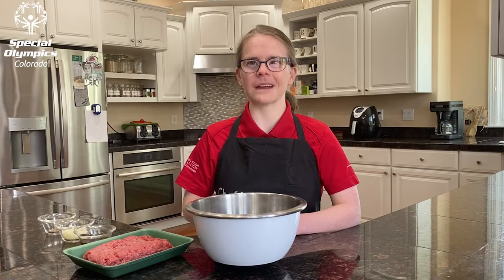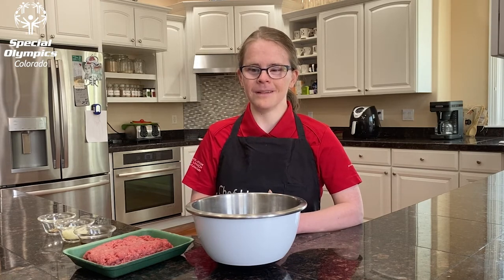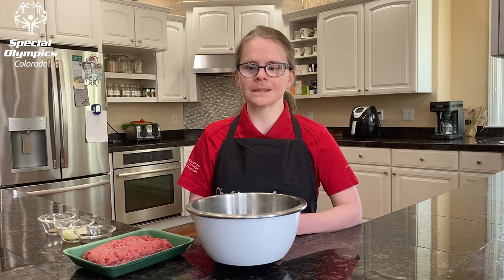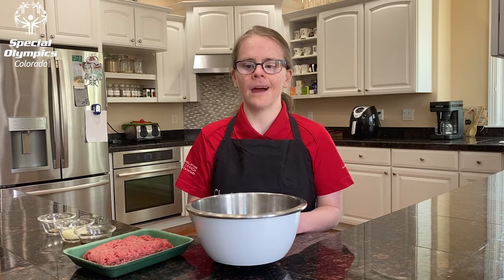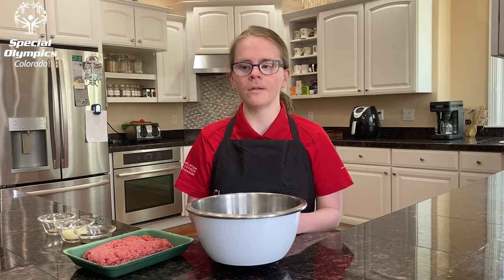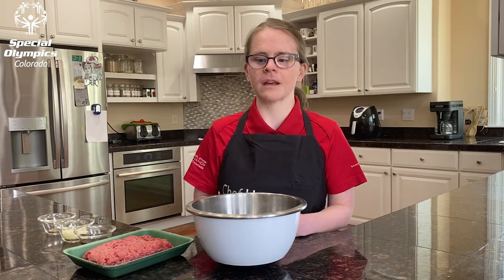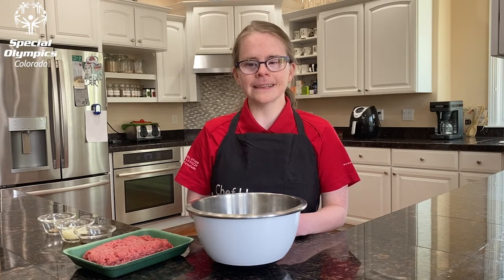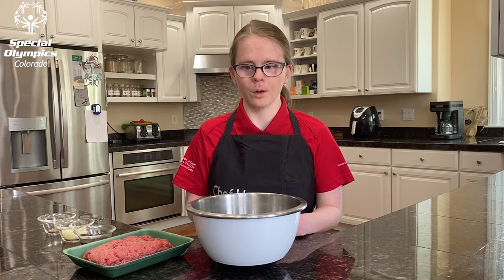Welcome back to Cooking Health with Hannah. I'm Hannah. I have noticed that almost everybody loves burgers — they are a favorite summertime hit. I'm excited to share a full episode burger series with you all. These healthy burgers are perfect for outside grilling or stovetop cooking. So let's get started. Today, I'll make the classic all-American beef burger.